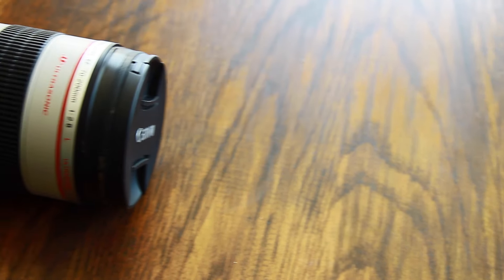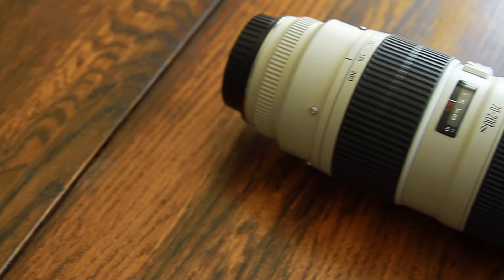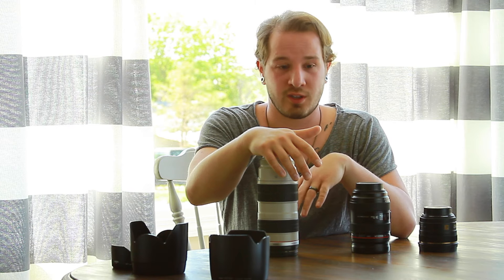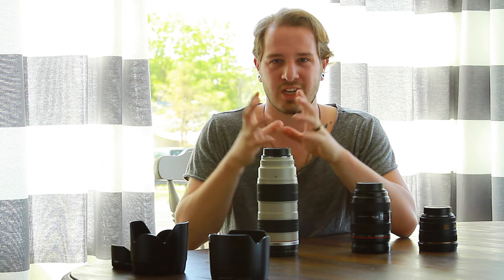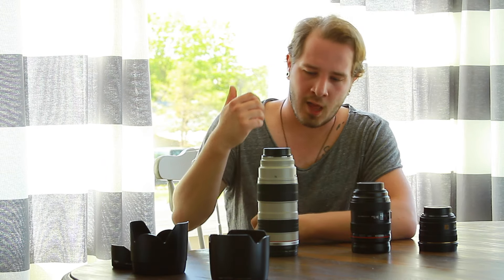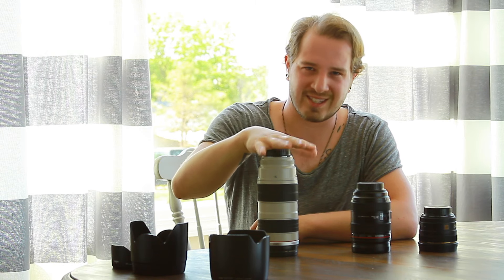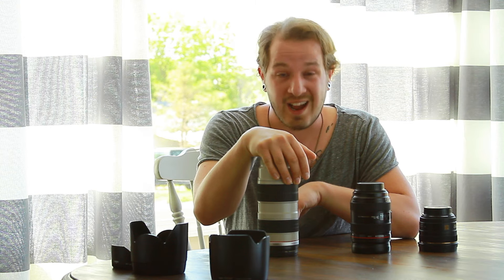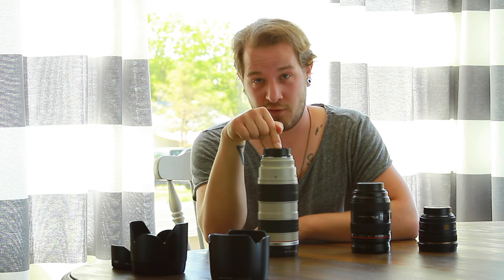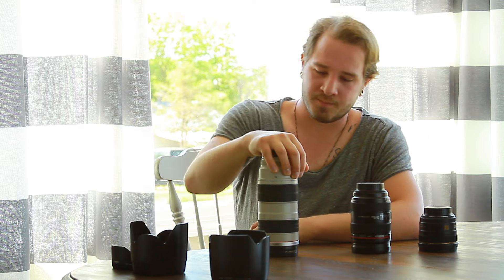Last but not least, this is my 70-200mm 2.8 lens — this is the first version as well. The difference between these two first versions is they're not image-stabilized, so if you're shooting video it's going to be a little shaky, but no big deal. Also, this is a heavy lens. I want to start off by saying this is about $1,500 straight out of the box — ouch. But I got this one for $700 off Craigslist. If you're going through Craigslist, do your research, meet up with the person, and make sure it works. The guy I bought this from was an awesome dude who just decided he didn't want it anymore.